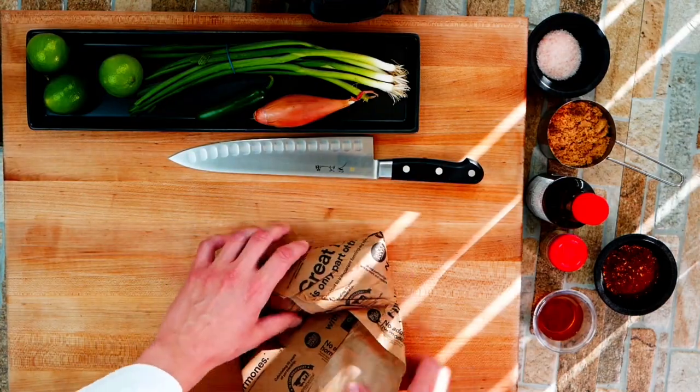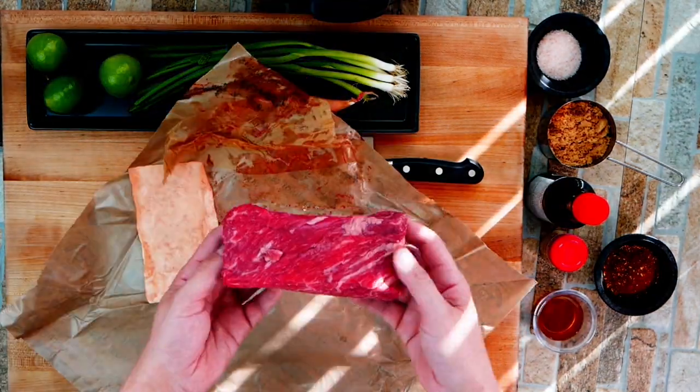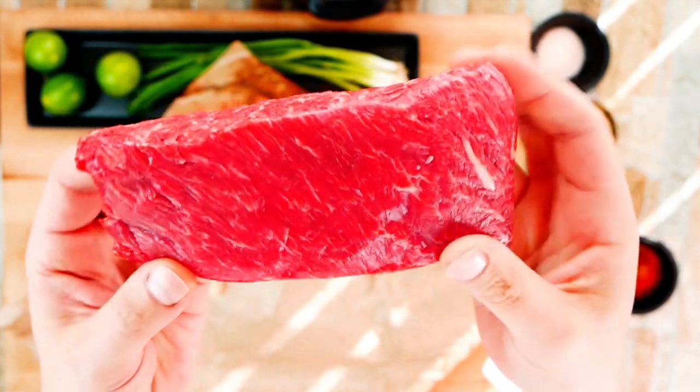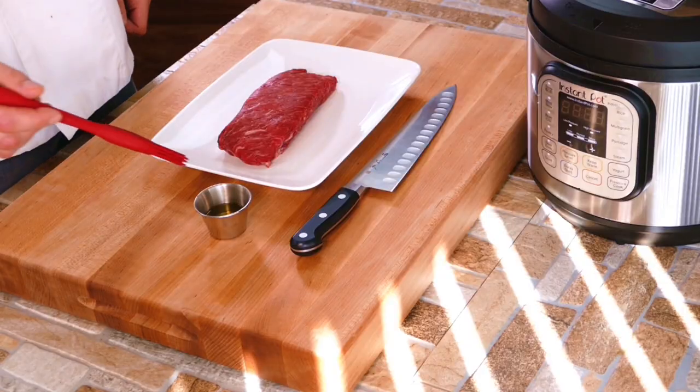This stuff almost looks like Wagyu beef. It is highly marbled, and it's sirloin — which means pretty much anything that says sirloin when it comes to beef means it's got a lot of flavor. And this fat in here is going to render beautifully in the Instant Pot.